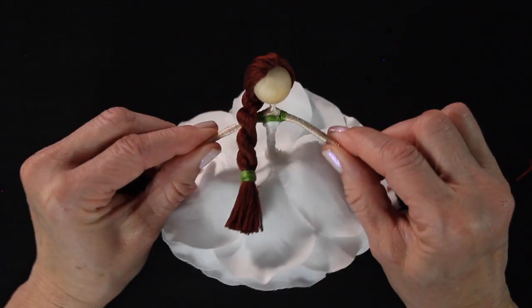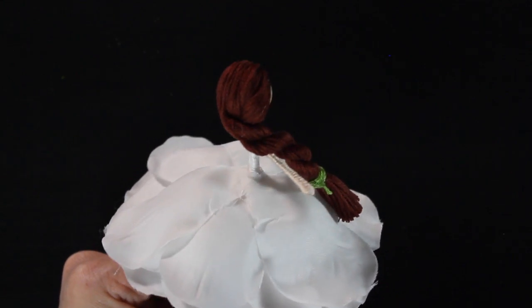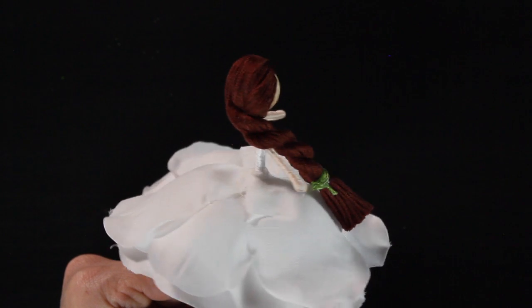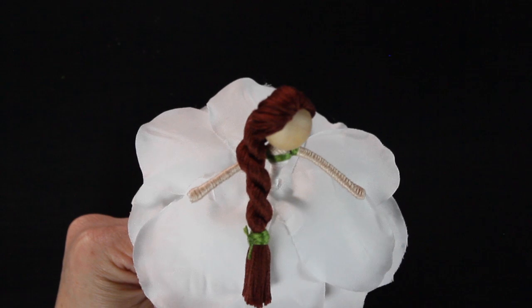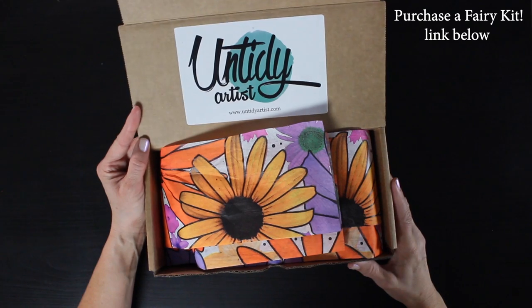And that's it, guys — we're all set! What do you think? I'd love to know in the comments below. Also, I'd love to know what your favorite hairstyles are to create for your fairy dolls. Thank you so much for watching. I hope these videos really help break down the steps of fairy making so that you can perfect your fairy making skills.